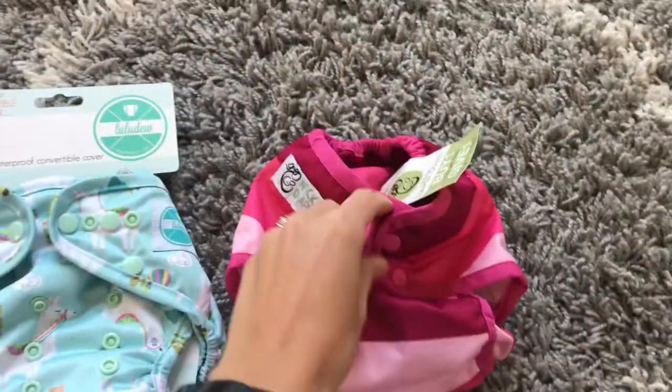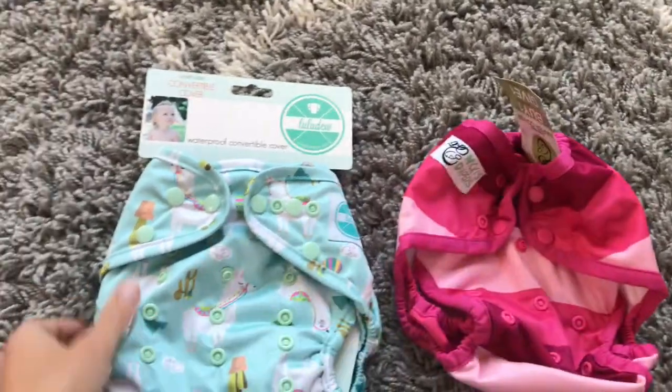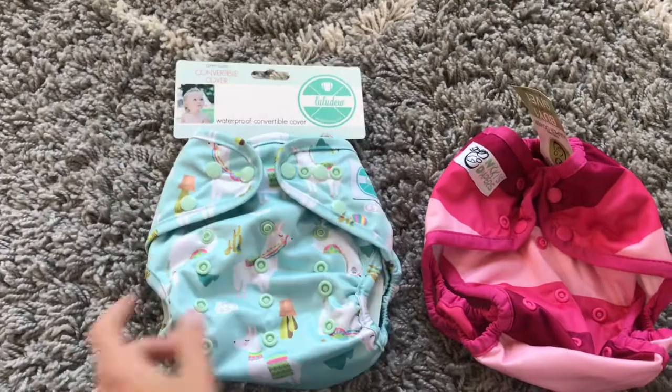Hey guys, it's Kim. I just wanted to show you a couple of new products that I got. I am doing the flats and hand-washing challenge and I needed some more covers, so I picked these up. I had never tried either of the brands, so let me show you two covers and just my overall first impressions of them. These are both brand new.